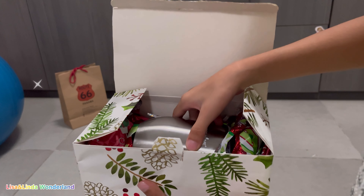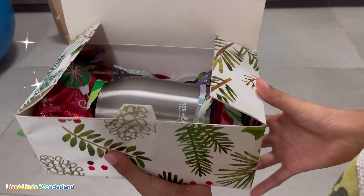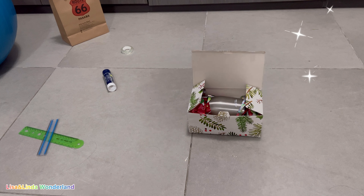So here is my bottle. It's a bottle — it's super pretty. I'll put this gift right here and I'm going to show what my mom's gift looks like.